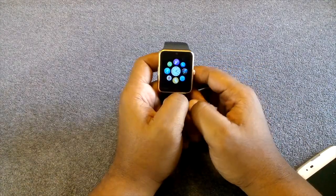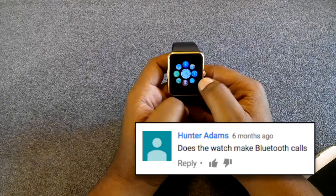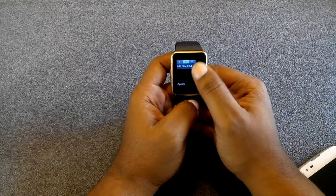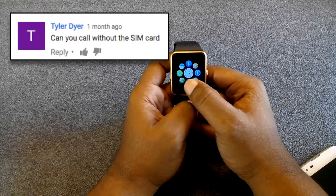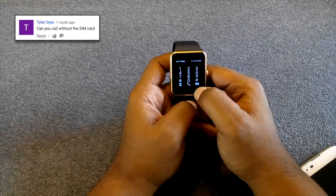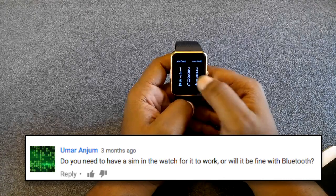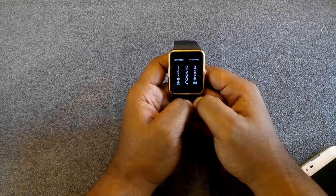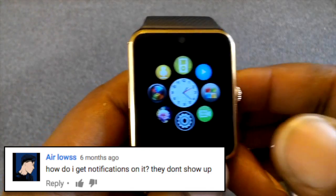You can make Bluetooth calls. You have your contact list at the bottom — find your contact, tap on that name, and it'll go straight to calls. You could also type in the number from the dialer and hit Send. The easiest way to get notifications on the watch if you're not receiving them is to go to Settings.